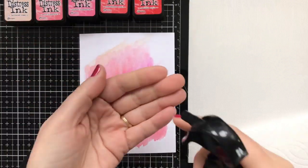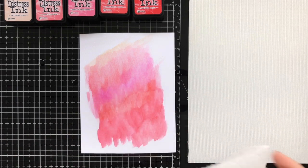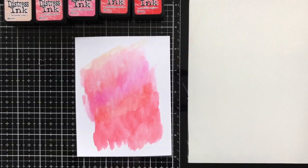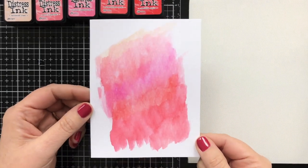Another thing I haven't done in a while is take a few little droplets of water, sprinkle them on, and then dab them off. I did this and I'm not sure you can really tell on camera, but I know they're there — and really, that's all that matters.